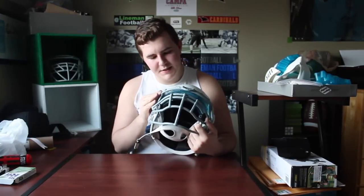Not everything can be a complete success, but it was a good learning experience for me and a good waste of my old Nike visor.